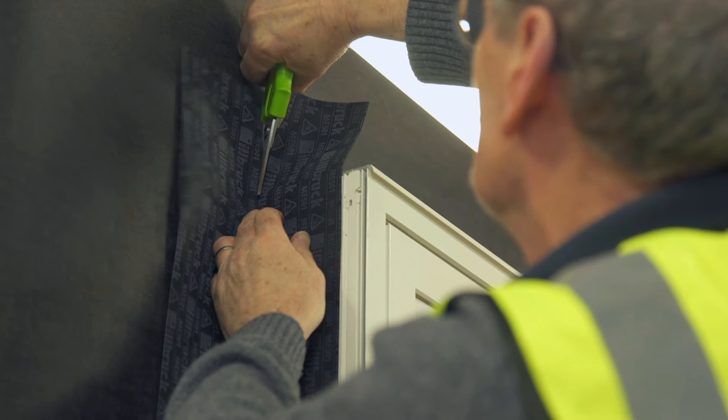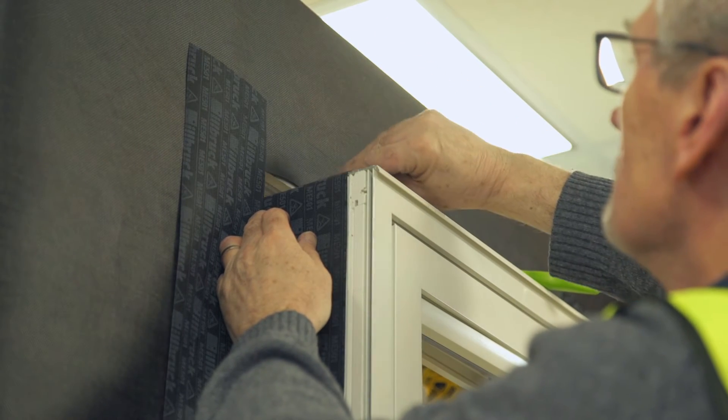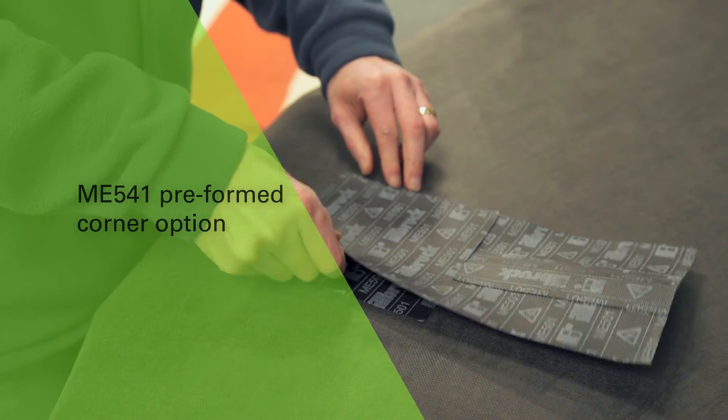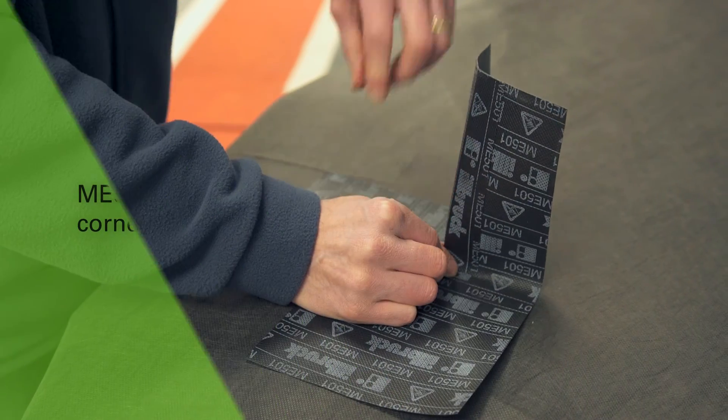At the top, cut vertically and fold and bond to the head of the frame. As an option for forming more robust corner sealing, use ME541 folded corners.